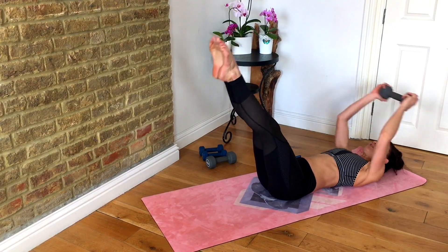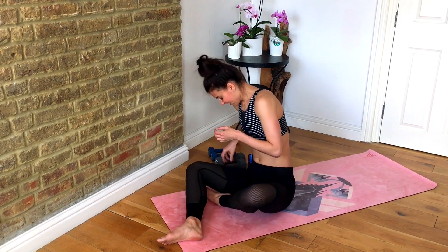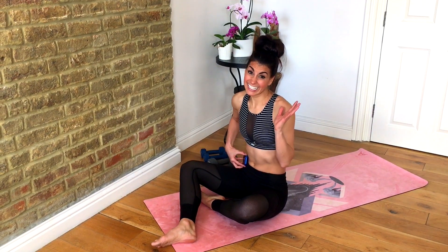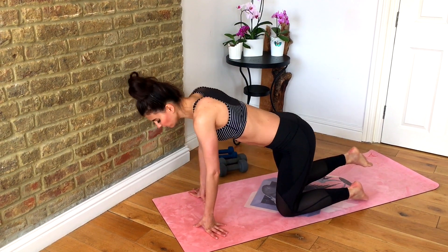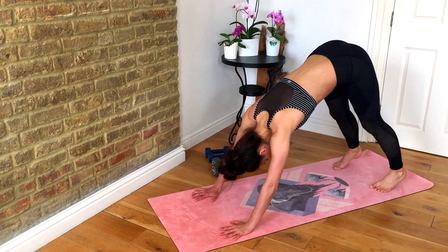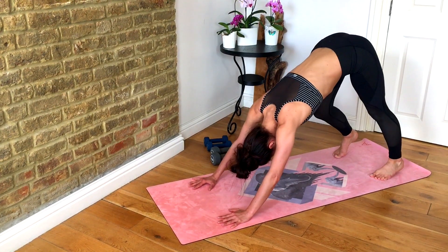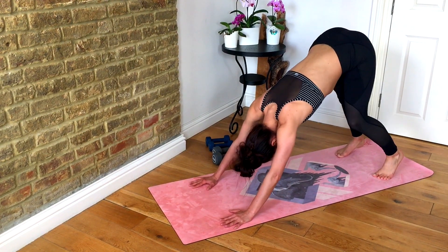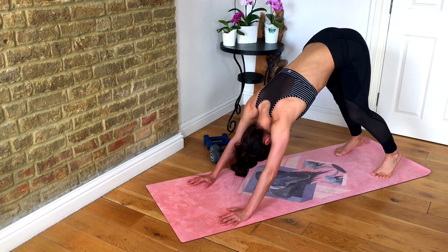That's it — three rounds completed. Well done, you guys. That was just short of 15 minutes and I hope you really enjoyed it. We're just going to take a quick stretch to wind it all down. Come into four-point kneeling, hands underneath your shoulders, tuck your toes under, push your hips up to the ceiling. We're just going to release the backs of your legs to lengthen out those hamstrings after we did those deadlifts and glute bridges.